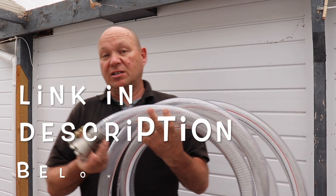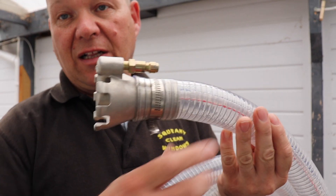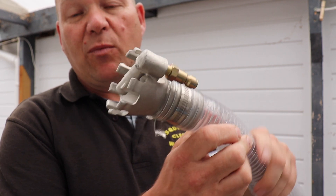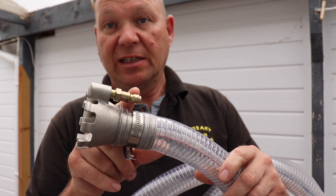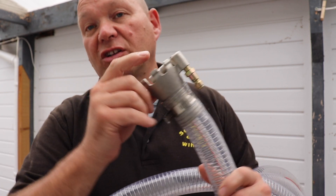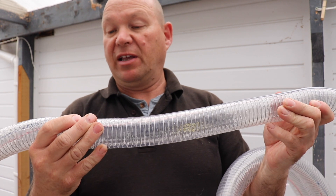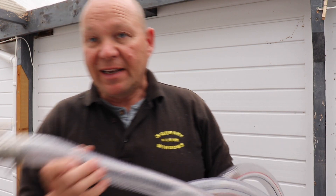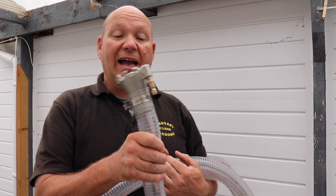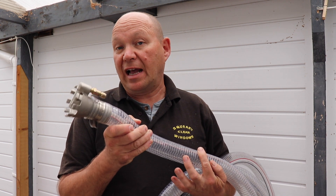I bought this with my own money from Equipped to Clean. It's called a Mud Sucker. There's a cone of metal — you attach a quarter-inch lance to it and the other end to your pressure washer. It has a jet that faces straight up the hose. The hose is about an inch and a half, 38 millimetres, and you get five metres of hose with it. It's £99.95, which I think includes postage and VAT.